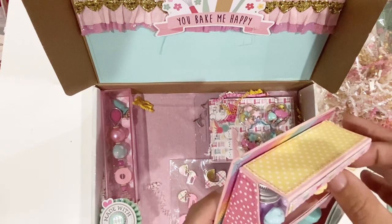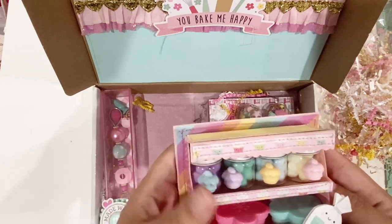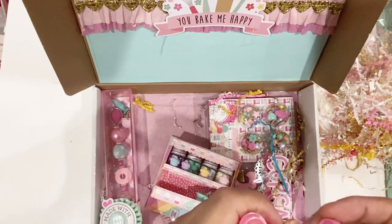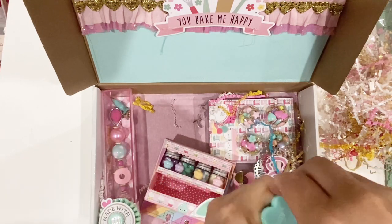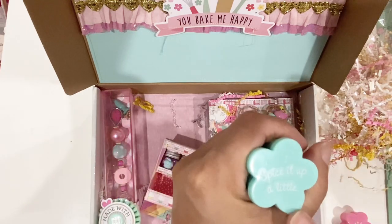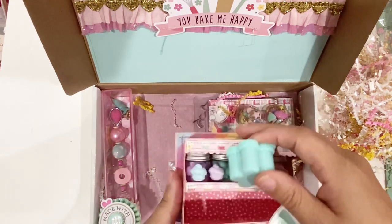Oh my gosh! Yeah, they are staying in here — I don't think I ever want to take them out. It looks like there are pom-poms — sorry, I'm out of frame — these look like pom-poms but they look like sprinkles. Then there are two little boxes here with some cute little pink beads, and then probably some blue beads in this one. 'Spice it up a little' — I didn't even see that! This one has a little flower and it says 'spice it up a little.' So freaking cute, this is like unreal.